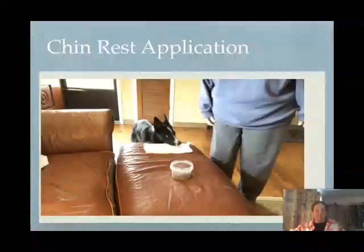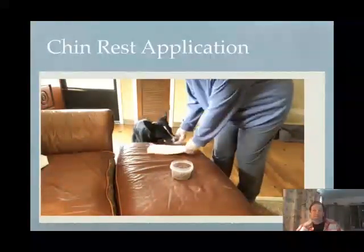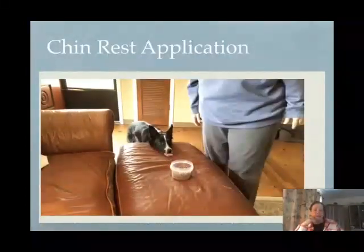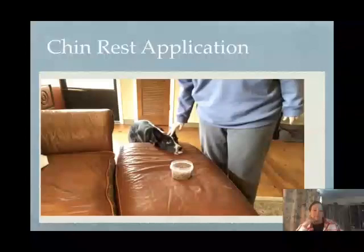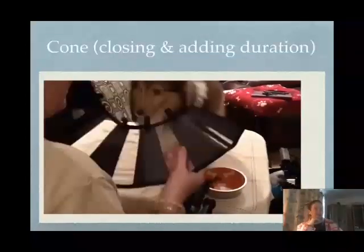Her holding still is giving me permission to touch her head. Let's move away from the target — fading out the obvious target, and just using the prop. And if you see his tail, that gives me a lot of information. A little more duration.